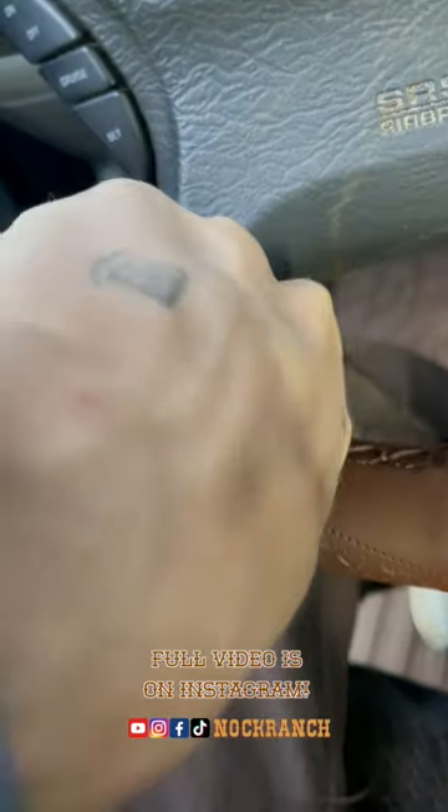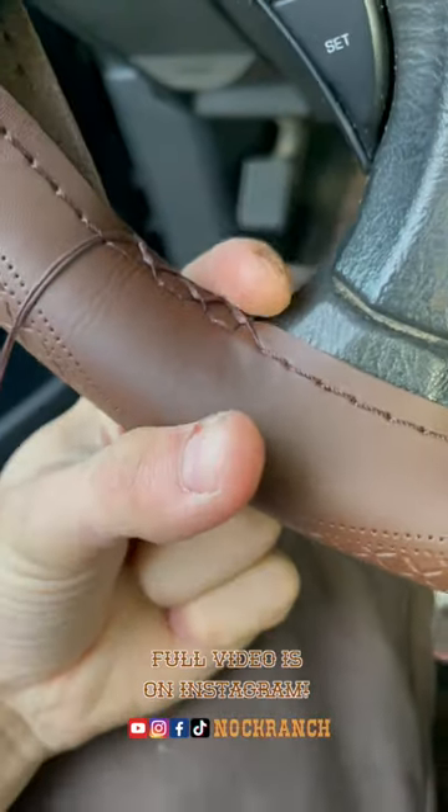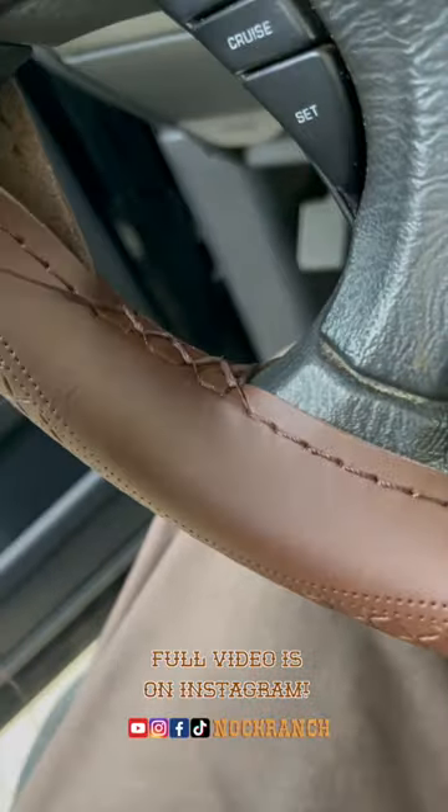When you get to the tricky parts of the steering wheel, I just run it as tight as I can, hook the thread behind, and bump it up on the other side. You just keep going with your pattern and that's all there is to it — now you've got a fresh new leather steering wheel.